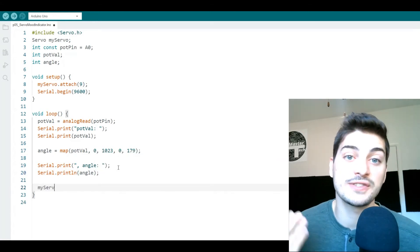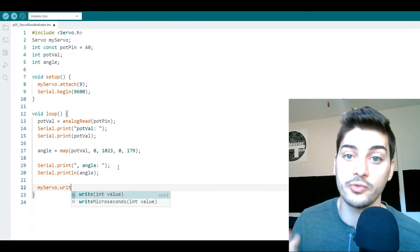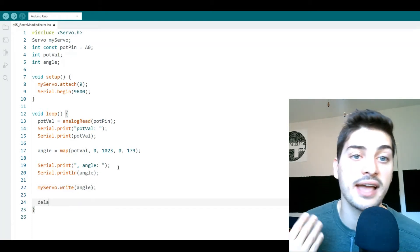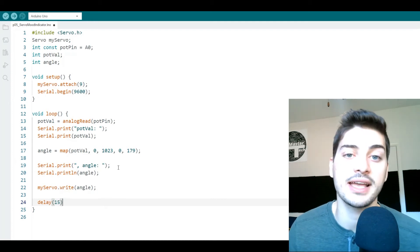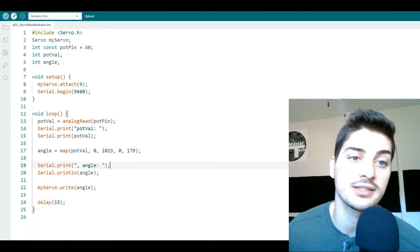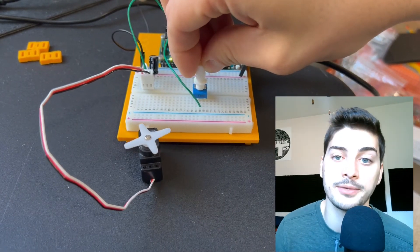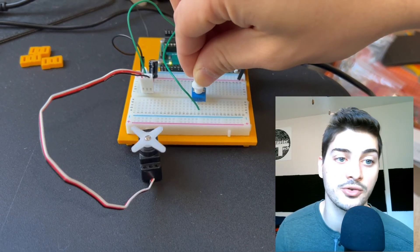The final thing in the code is the command `myServo.write()` — write the angle command to the actual servo. Then add a delay of 10 to 15 milliseconds so the servo actually has a chance to move where it's commanded. And that's the whole project — go ahead and verify it, then upload it. You should now have a servo arm that moves with your potentiometer and has a full 180 degree range of motion.